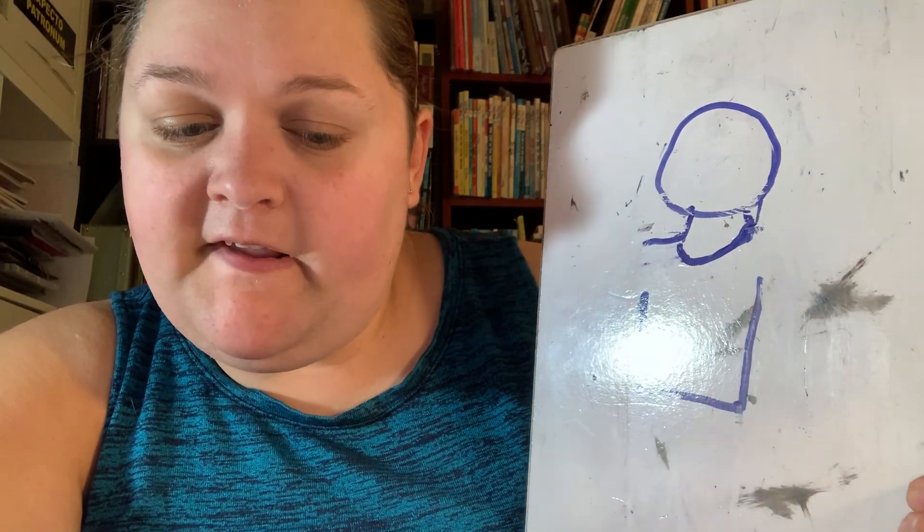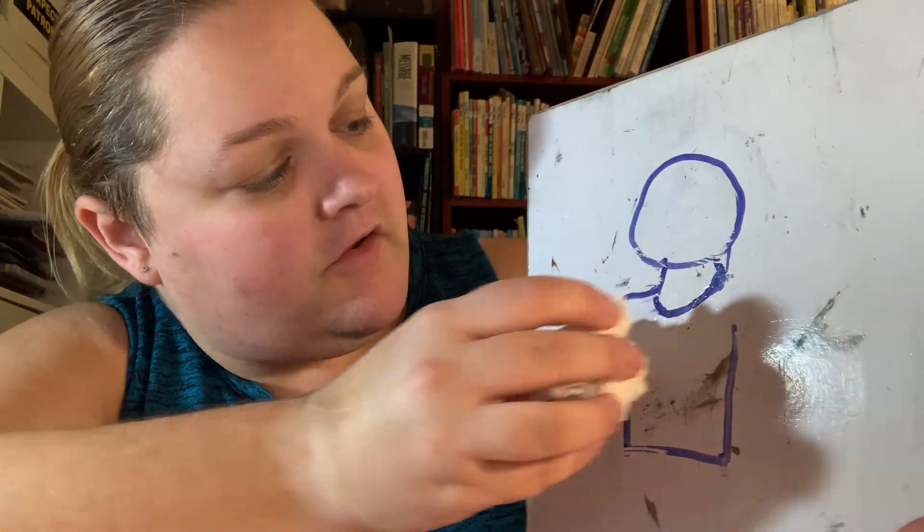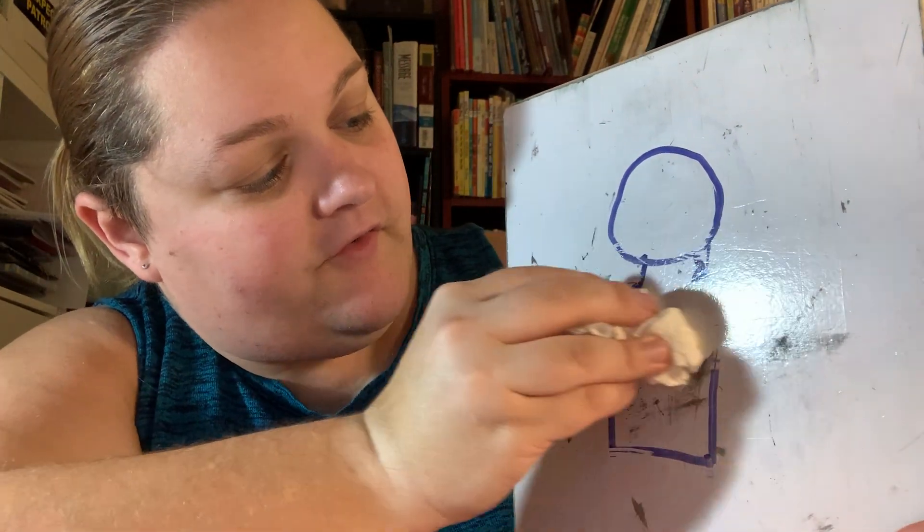Ouch! That hurt. Please don't rub my... shirt? Shirt! With dirt? Oh, let's erase the shirt.